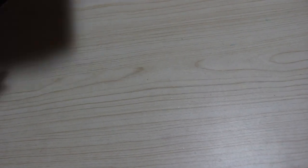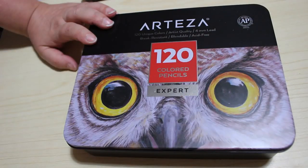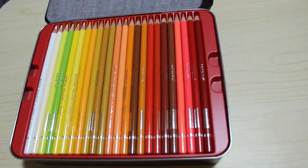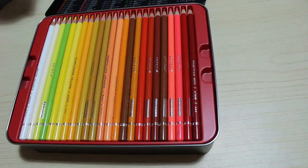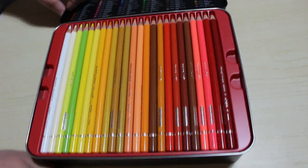Now for the big purchase of the month colouring-wise: I got the Arteza 120 Expert Pencils, Artist's Quality Pencils. These were on offer as a lightning deal. All I've done so far is put them in order. I'm going to do a first impressions video on them once I've decided what book to colour in — I might use the new Colour in Heaven one when it arrives, which hasn't arrived yet, but hopefully it will have by the time you see this video.